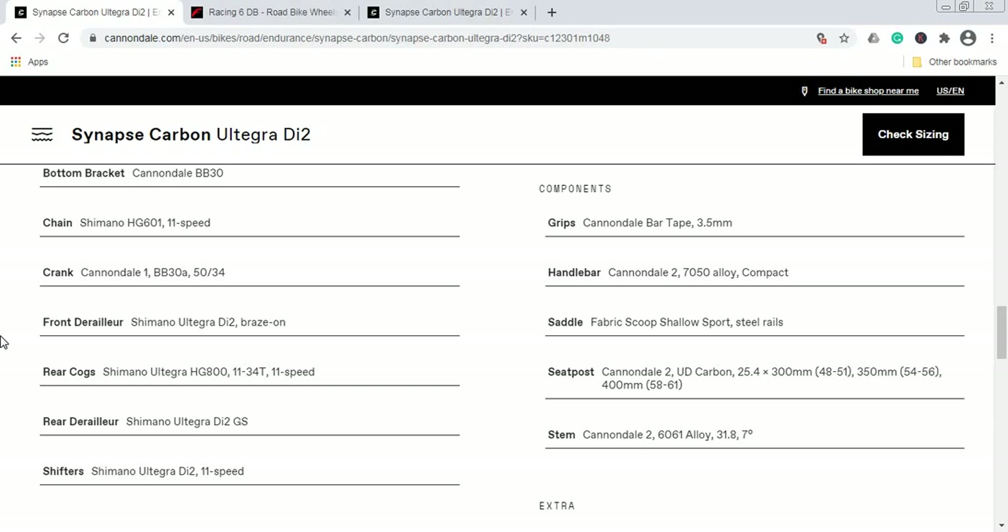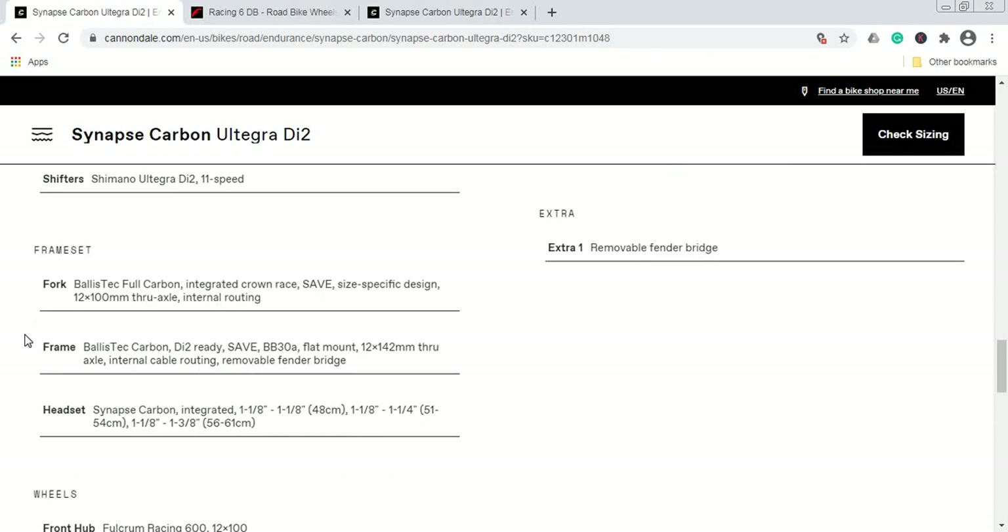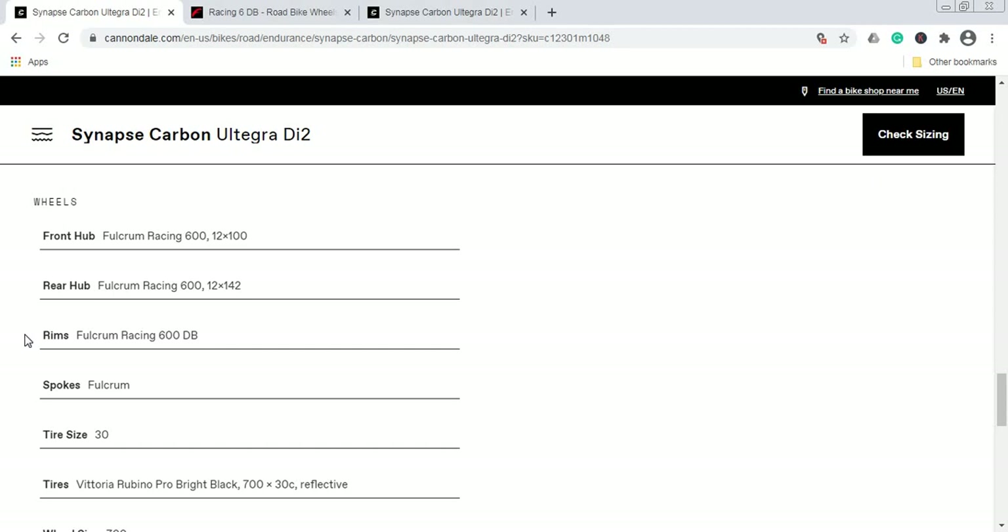The groupset is the superb Shimano Ultegra Di2 — Shimano's electronic 11-speed groupset. In my opinion, this is the best bang for your buck when it comes to electronic groupsets. Everything — shifters, front mech, and rear mech — is Shimano Ultegra Di2 11-speed. The rear mech is the Ultegra GS long-cage version, which is great because it accommodates the 11-34 cassette. Superb choice, no complaints.